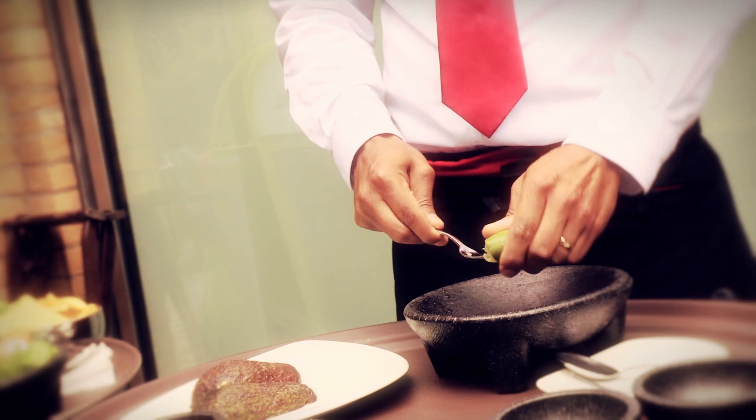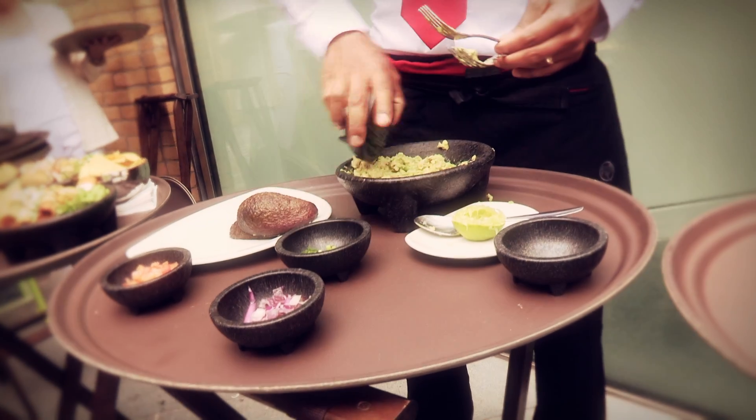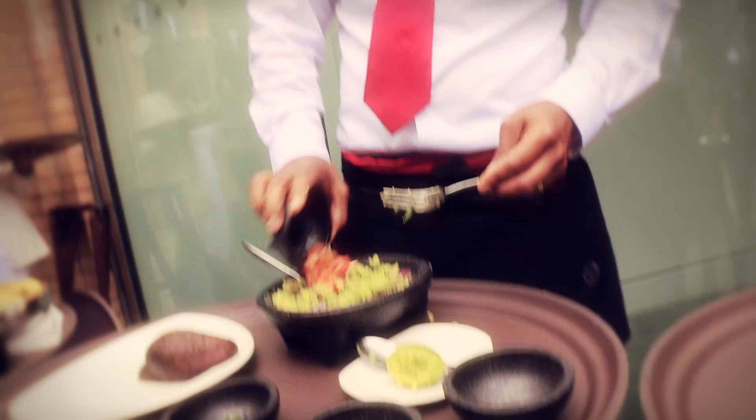Guacamole, first lesson: fresh lime, avocado, chili peppers, coriander, and red onions. Try to add the tomato right at the end.